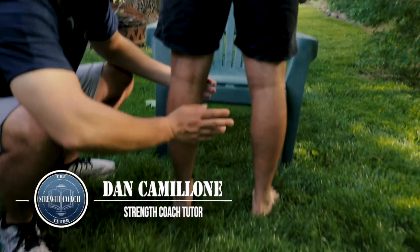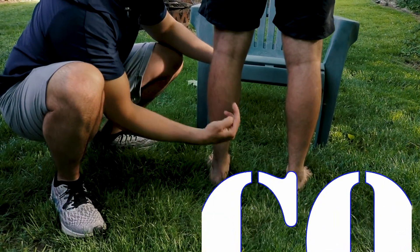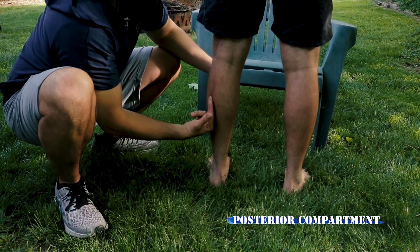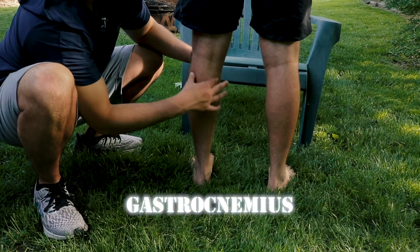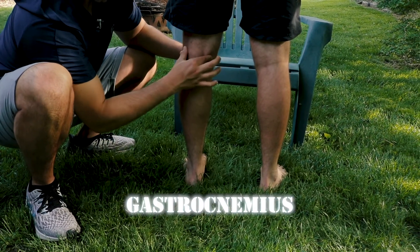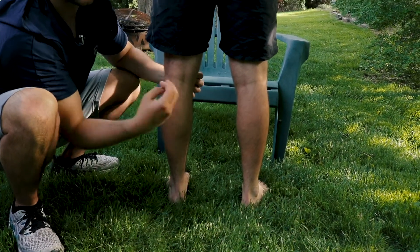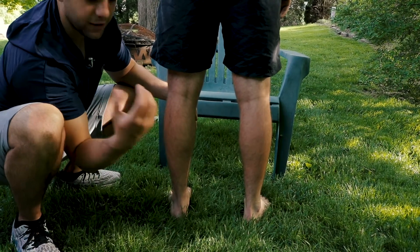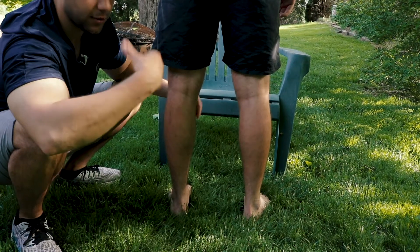Next we have the posterior muscle group. First off we have the gastrocnemius, which has a medial and a lateral head. Most people aren't aware that the gastrocnemius actually originates above the knee joint, so because it crosses the back of the knee, it's also going to help us flex our knee. The gastrocnemius plays some role in knee flexion, but it's primarily going to be a plantar flexor when we do a calf raise.